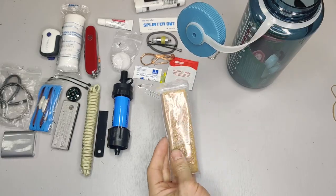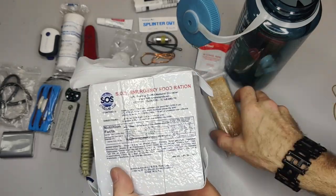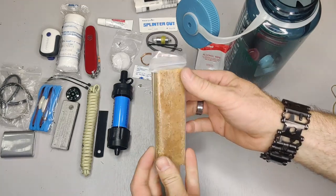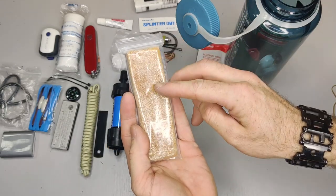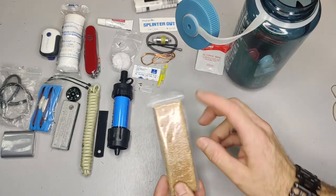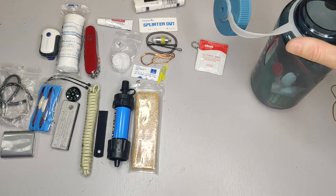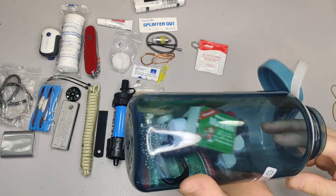This is an SOS ration — basically one meal with 400 calories. It tastes kind of like a honey wafer — really sweet. It's a compact way to carry a meal. In a survival situation this can keep you going since it has lots of sugar and calories for energy. In a survival situation you can live up to three weeks without food, though it won't be pleasant. What's more important is finding water, finding shelter, and getting out of the cold or direct heat.